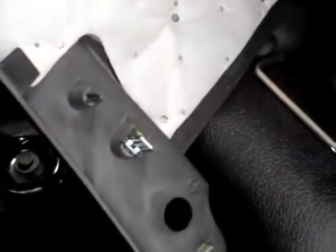Then we have this little piece of panel and all you got to do is basically just pull it off. It's attached with these little clamps, as you can see, all along it. It'll be pretty tough to pull out but no worries — you're not going to break anything, it just pulls right out.